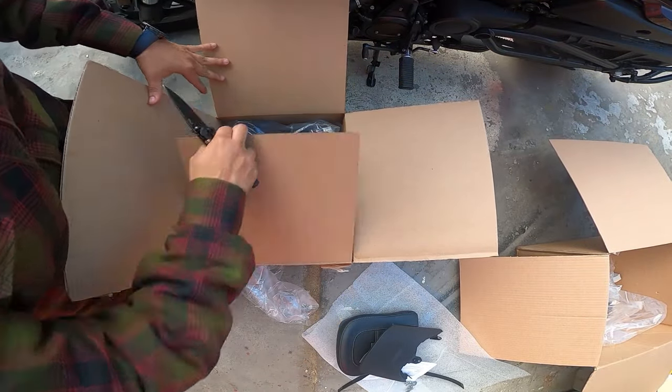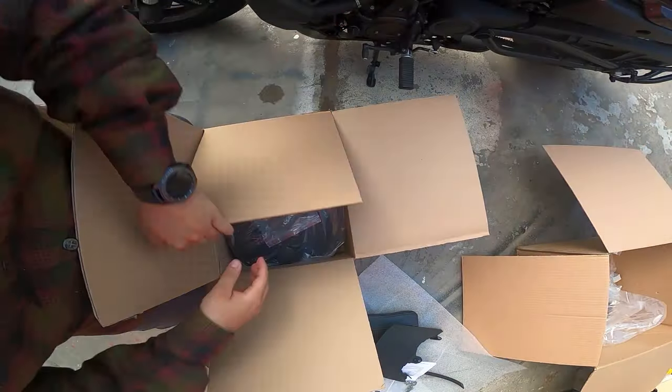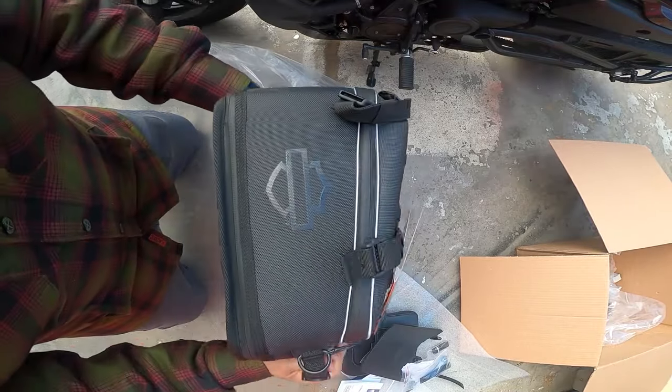There's the passenger pillion. There's a little thin on the bottom. Last but not least — the tail bag. Oh, that is beautiful.